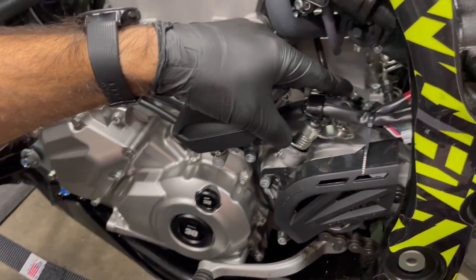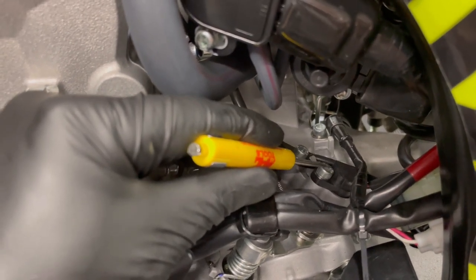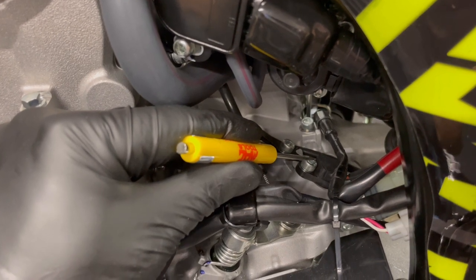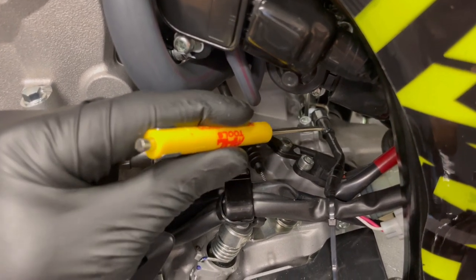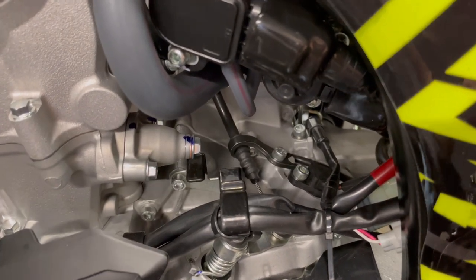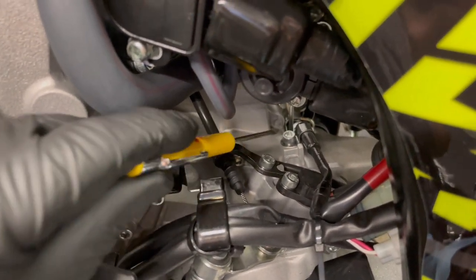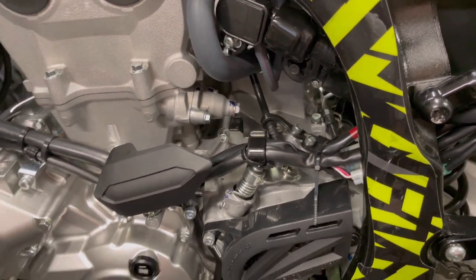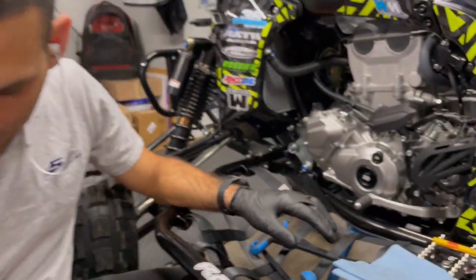Now we can move on to our next project. There is a 5mm allen bolt — if you have a very long allen key that will work, or an allen socket adapter. You want something about an inch and a half tall, a mid-size allen, and you can take that off and pull that plug off. We do not need it — this is a race machine. The one behind it is also coming out because we're not running a brake light. Not trail riding, not night riding, no headlights, no taillights — that's more weight reduction right there.